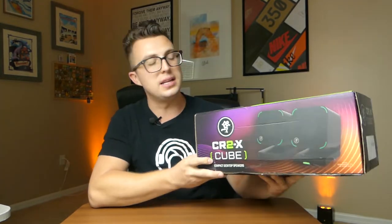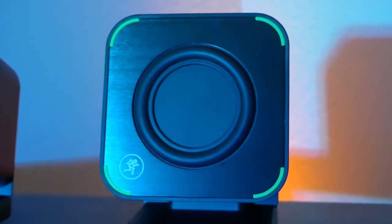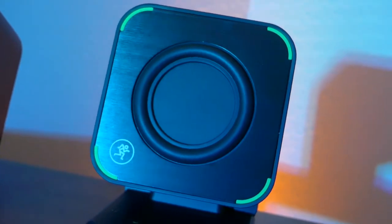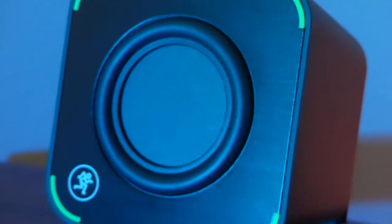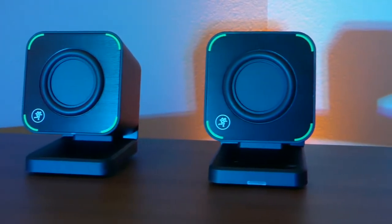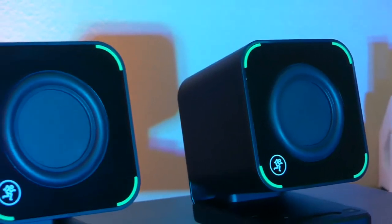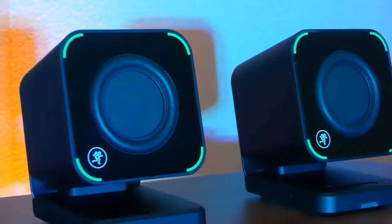Sometimes your monitor doesn't go high enough or you don't have enough space on your desk to put the actual soundbar. And for that, Mackie has come up with another awesome new kind of desktop speaker product, the CR2X Cube. This is a pair of little desktop speakers with a really interesting driver on them called a Balance Mode Radiator, a BMR. And in addition to this really unique driver setup, it also has multiple inputs for connectivity, really nice build quality. This package is freaking heavy, and the things we've come to expect from Mackie, like good construction and great sounding audio.